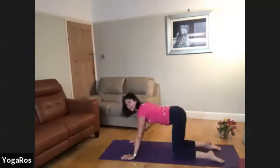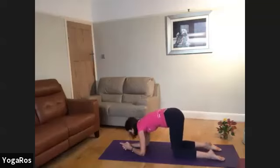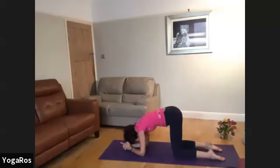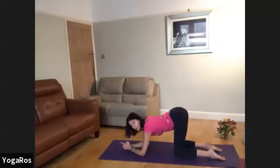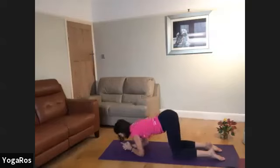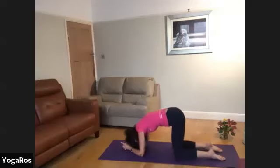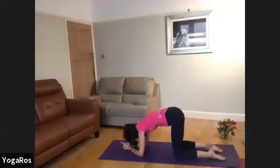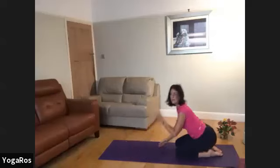Knees come down, elbows come down. Bring your elbows directly below the shoulders and touch your palms together — you might want to interlace them. Then circle your hips and pelvis. Let this be very self-soothing. After you've circled your hips and pelvis, notice that you are also circling your shoulder joints. Then flow in the other direction.